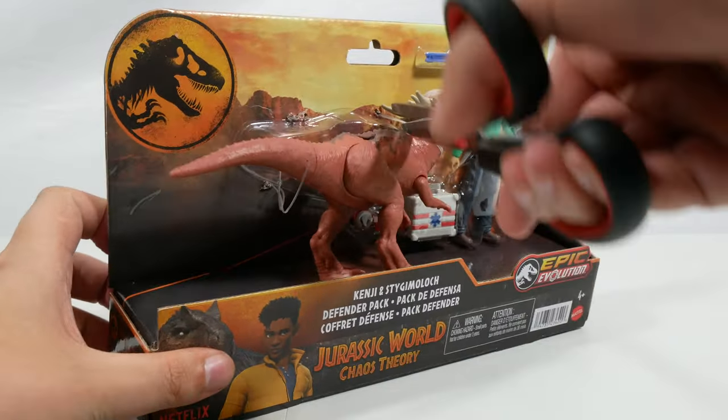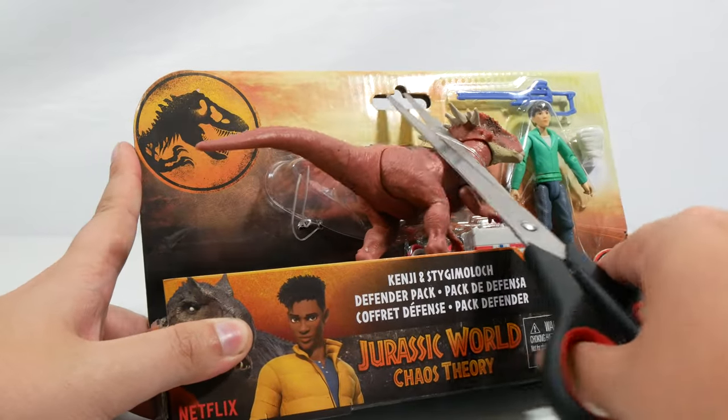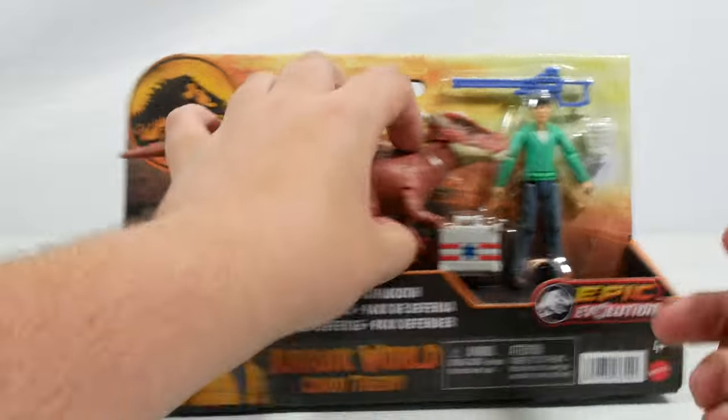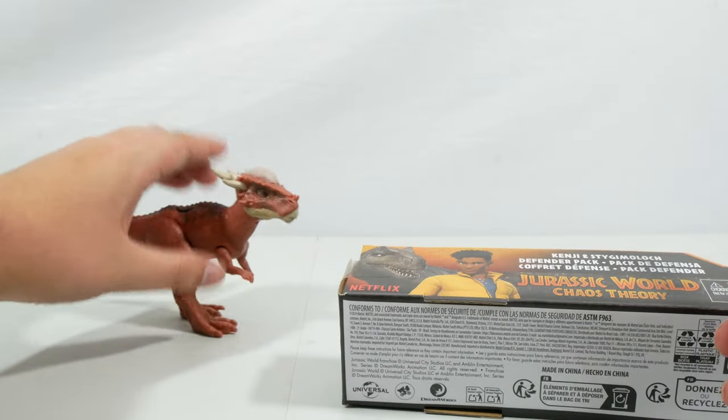Interesting to see another Stygimoloch using the larger sculpt that came in the Darius adventure pack. There we go — that is the Stygimoloch released from the packaging, and we will now get Kenji out.